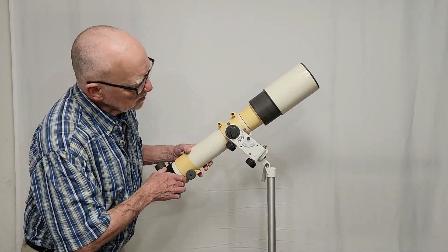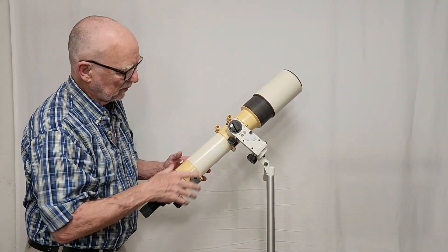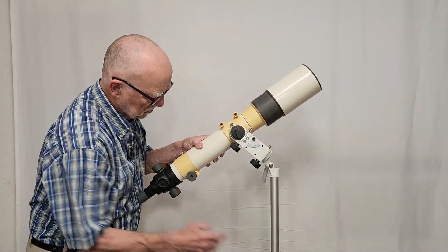Now with it in this position, I can track something. The ecliptic is going to be right up there, and this is going to be the north star back behind me. I can track something on the ecliptic pretty nicely with the mount in this configuration.